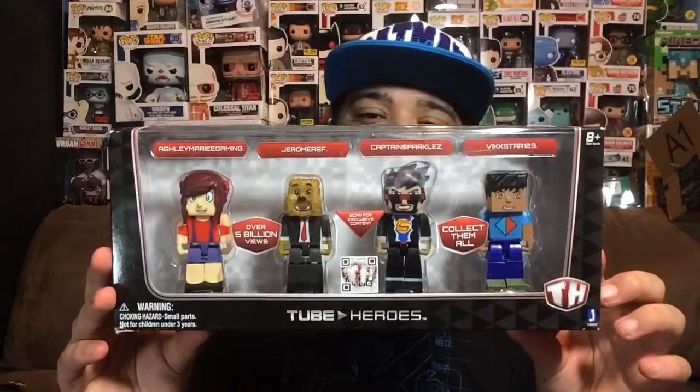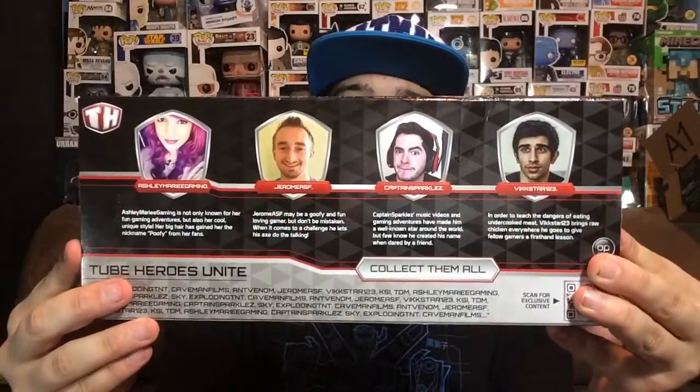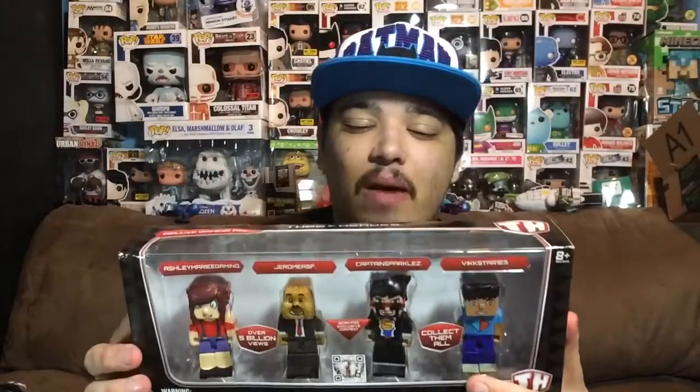That is the Tube Heroes four pack. I actually got this on Amazon. The box is bent up pretty bad — they did not do well with shipping. If this was a Funko Pop I would definitely send it back, but since it's not I'm not going to worry about it. Before we open this up, let's take a look at the box — here's the front, the side, and the different YouTubers that are the characters for this four pack. This company is actually the first company to make famous YouTubers into toys, which is really awesome and exactly why we're reviewing this today.